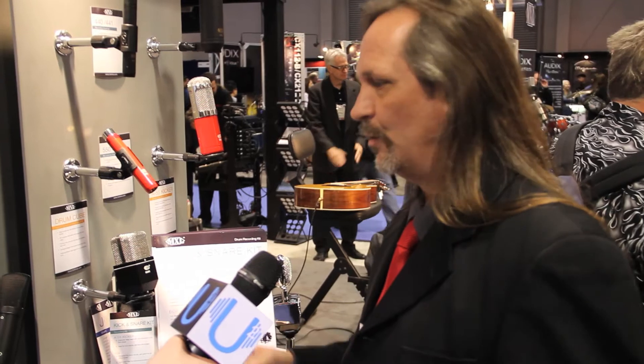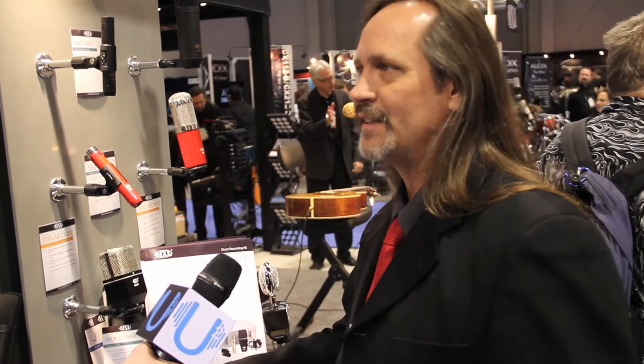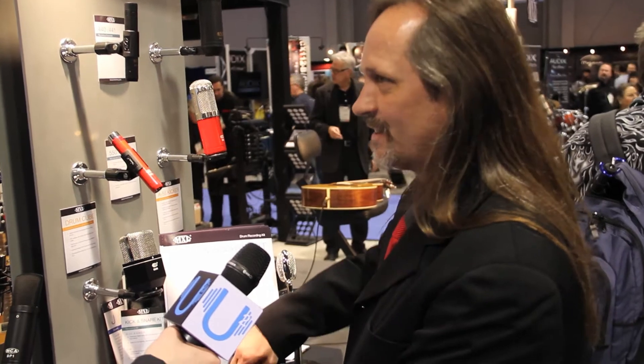One of the nice things is I've worked with professional artists all my life, and drummers have been one of my specialties for years as a recording engineer. When I travel through the stores, they have drum mics, but a lot of people don't have the right kit. So what drummers and stores have been telling me is I need something simple. So we made the ultimate simple kit — a kick drum microphone and a snare drum microphone.